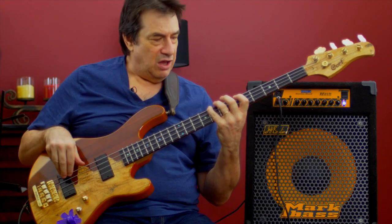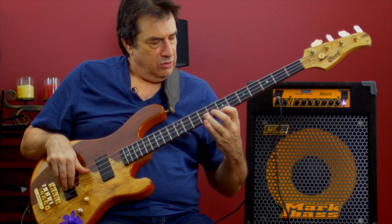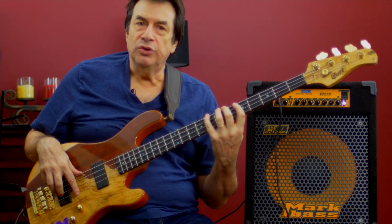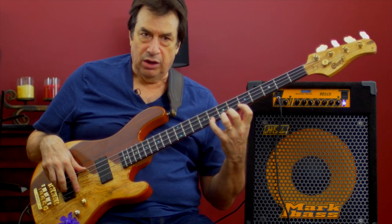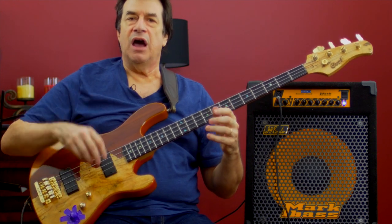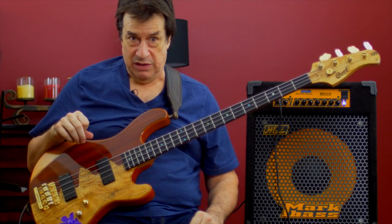That little line. Now you'll notice that I have to alter strings and I have to alter the fretting fingers. By doing this I'm employing everything that technique requires to be developed.